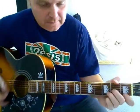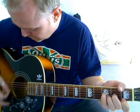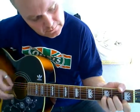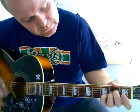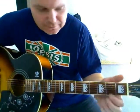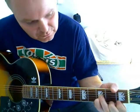So the intro once again: D minor, augmented, F major 7, A, A sus, A. And the first verse starts on D. Beautiful chord progressions in this. So it starts on D and then it goes to your D minor augmented chord before your F major 7, then to your A and then back to your D.